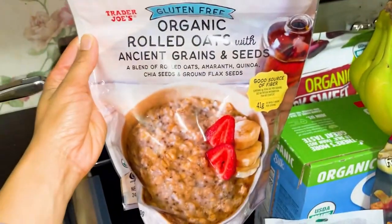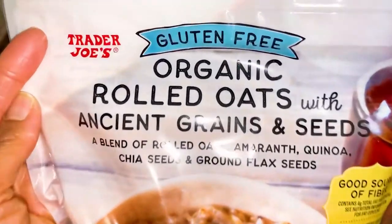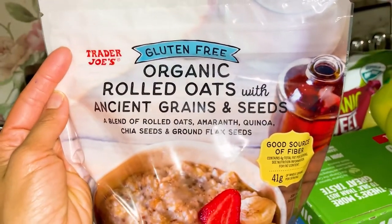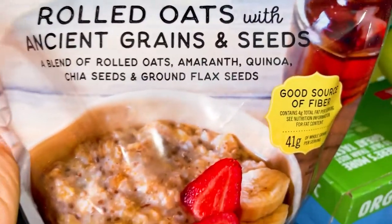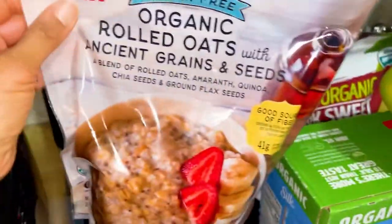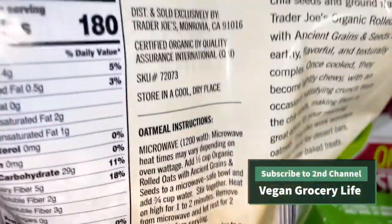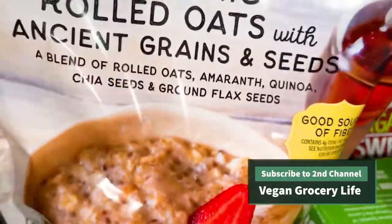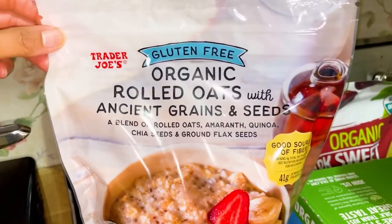This is a brand new item from the new items area. They have a lot of organic oats and gluten-free oats, but they have not had gluten-free organic rolled oats. This has some extra grains — amaranth, quinoa, and a little bit of flaxseed too. There's the back — it does not have any weird ingredients. I am really excited to try this because they finally have a gluten-free vegan organic rolled oats.